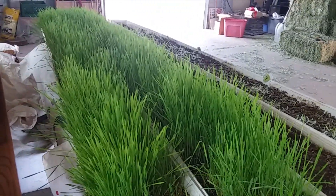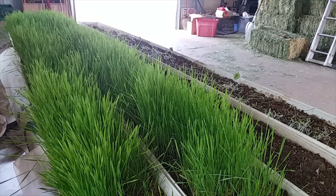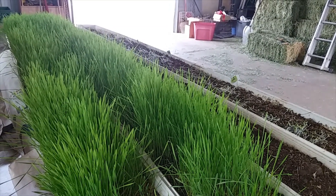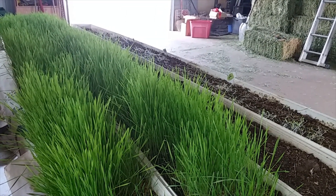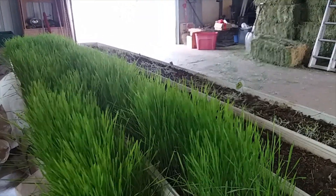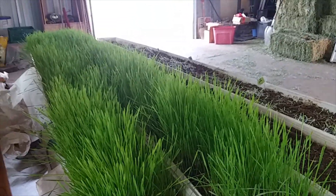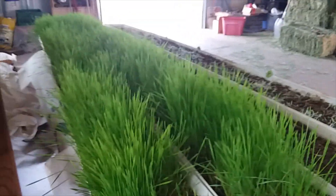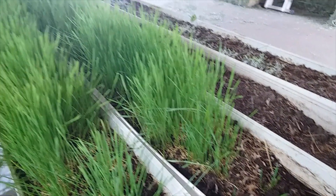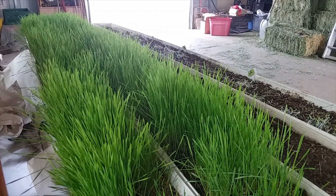This is wheatgrass I've got growing in my fodder trays. Normally you grow fodder in water — these are actually a hydroponic system — but hydroponic systems are very temperamental as far as controlling moisture, humidity, and temperature. With all the rain and humidity I can't do that right now, so I filled my trays with dirt and compost.